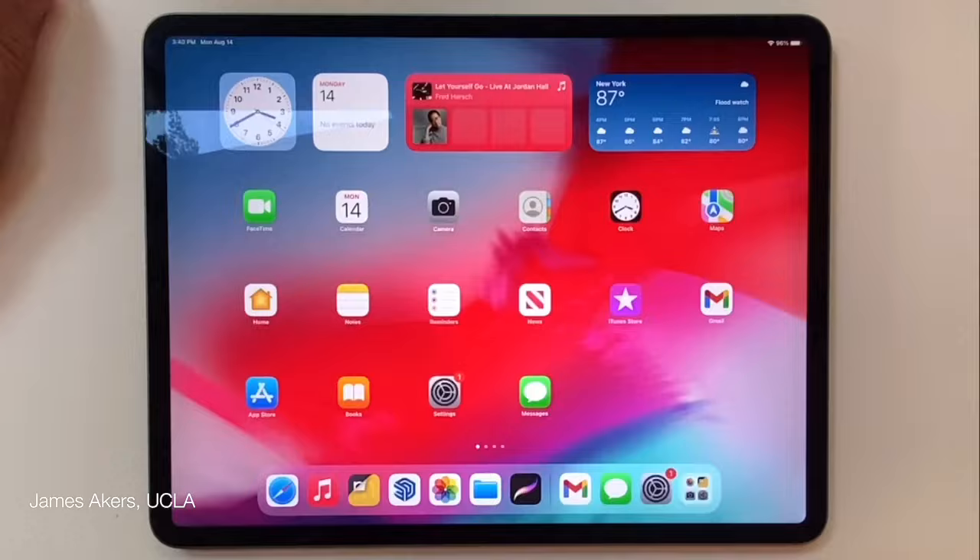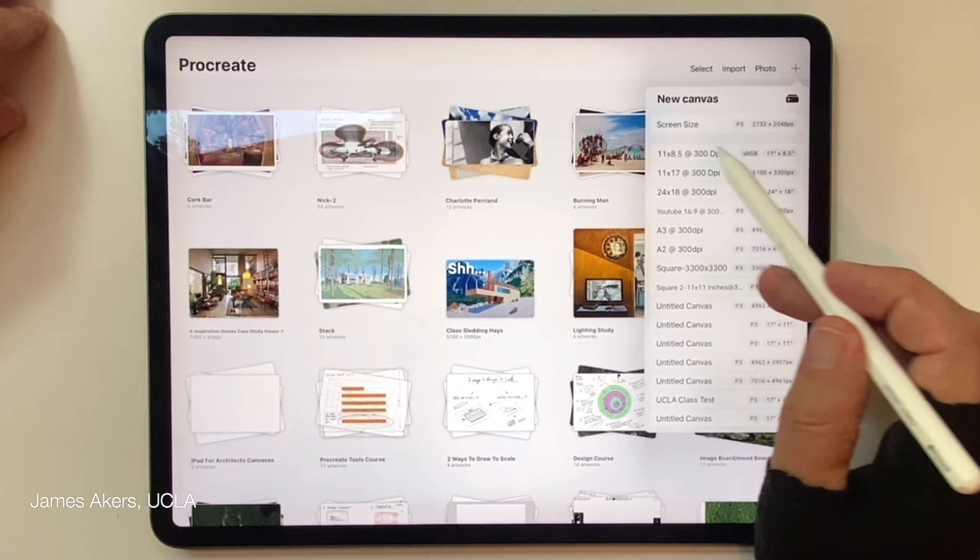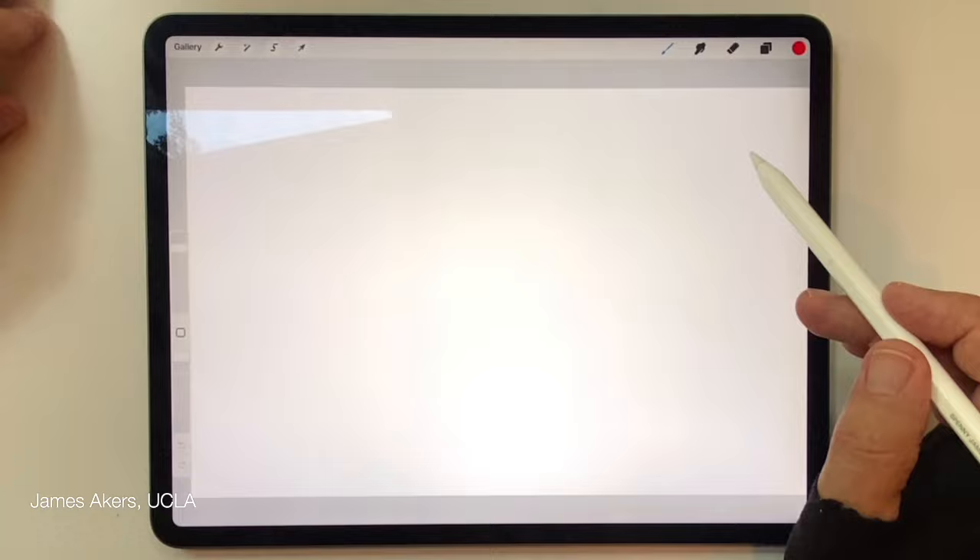I'm going to go slowly on this first one, but the principles will apply to all four kinds of photographs. Step one is to be in the gallery, go to a new canvas — I love that 11 by 17 by 300 dpi canvas because it fits the whole draw-to-scale ecosystem.